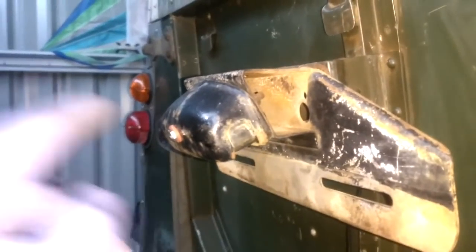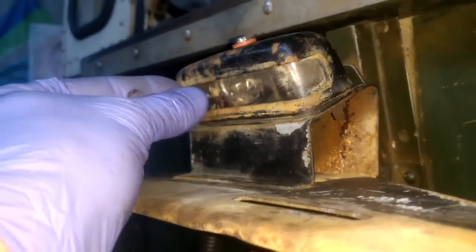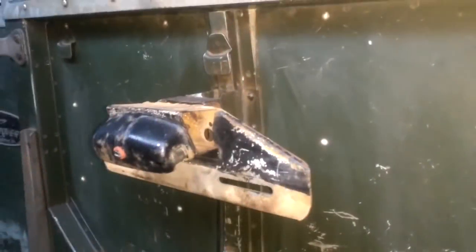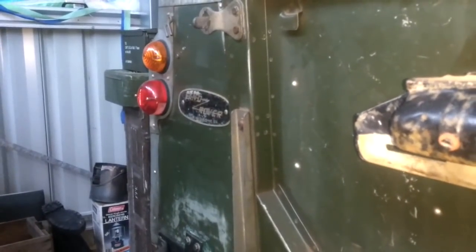I've also bought another light unit. The housing is made out of steel and the actual glass in here is real glass — it's not plastic. You can see it says made in England. The wiring just comes down across here and under the tub, and it feeds into the wiring that operates the park lights.